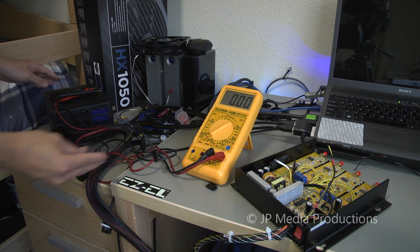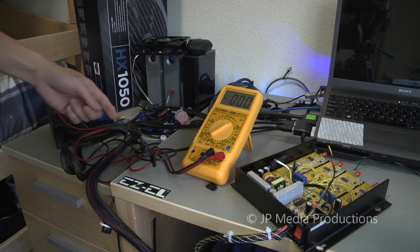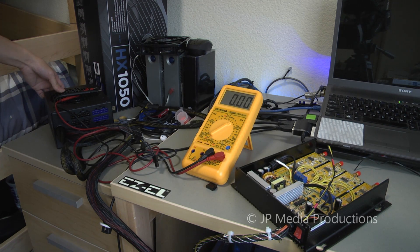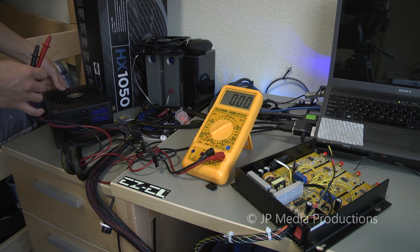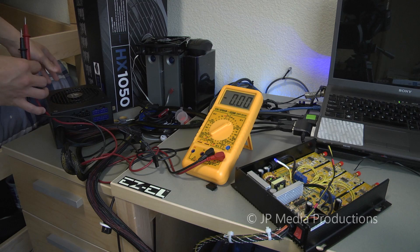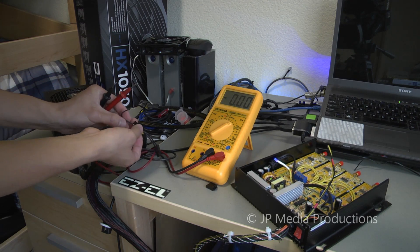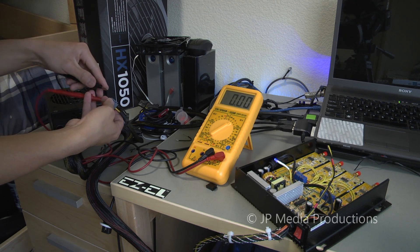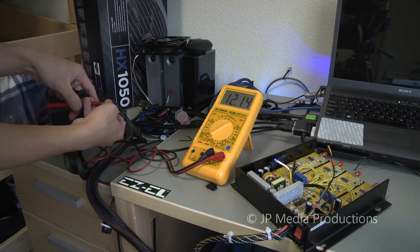You just heard the power supply click and turn off. There was a small spark, but the wire didn't actually get that hot — surprisingly. After waiting a few seconds and turning it back on, the fan is spinning and we have a blue light indicator. Testing for voltage again — 12.14 volts. Perfect. The power supply recovered completely from the short circuit.